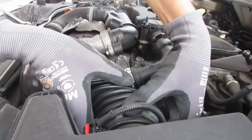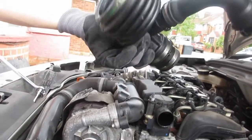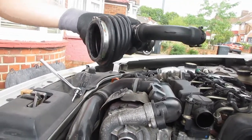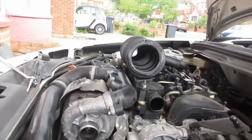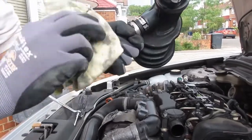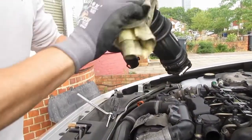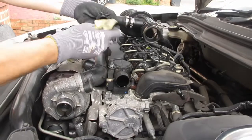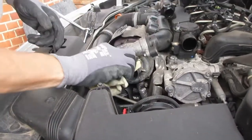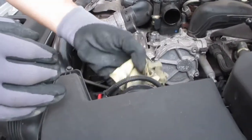Everything has been loosened now and the hose is coming off. There we have it — that is the air hose for the turbo. On this model of V50 Volvo you do get a bit of oil in there, so we'll give that a little bit of clean up with a rag. I'll also do the same to the inlet for the turbo and the outlet from the air filter.